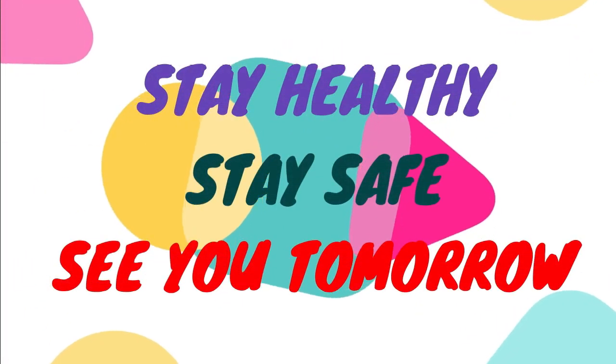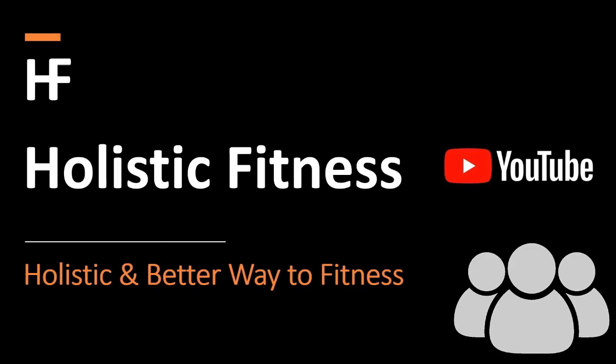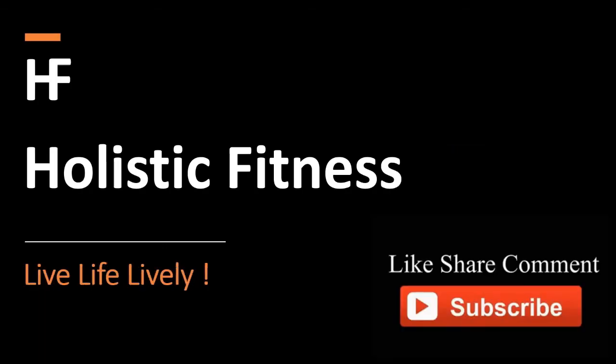That's all for the day. See you tomorrow. Like, share and subscribe.